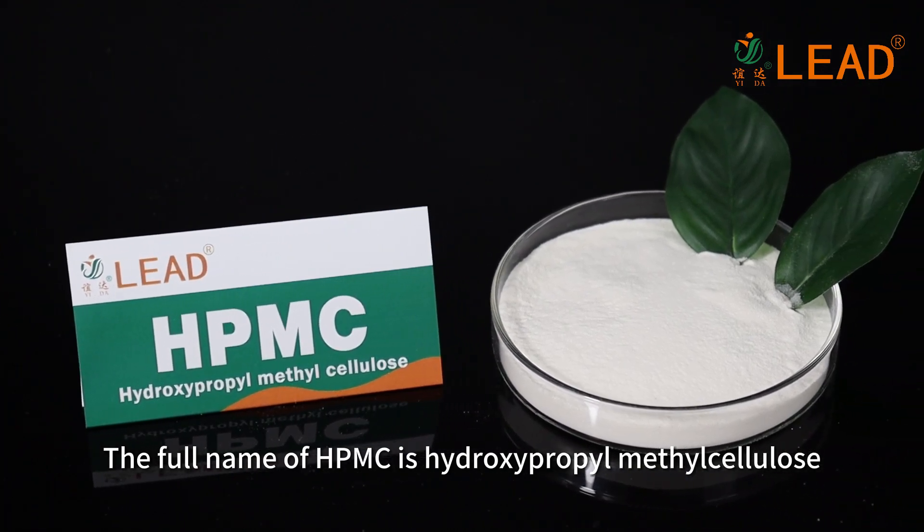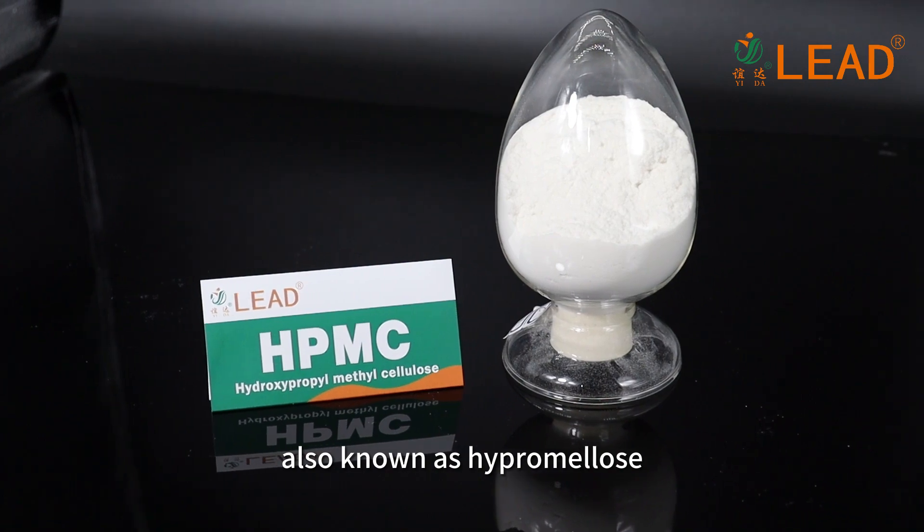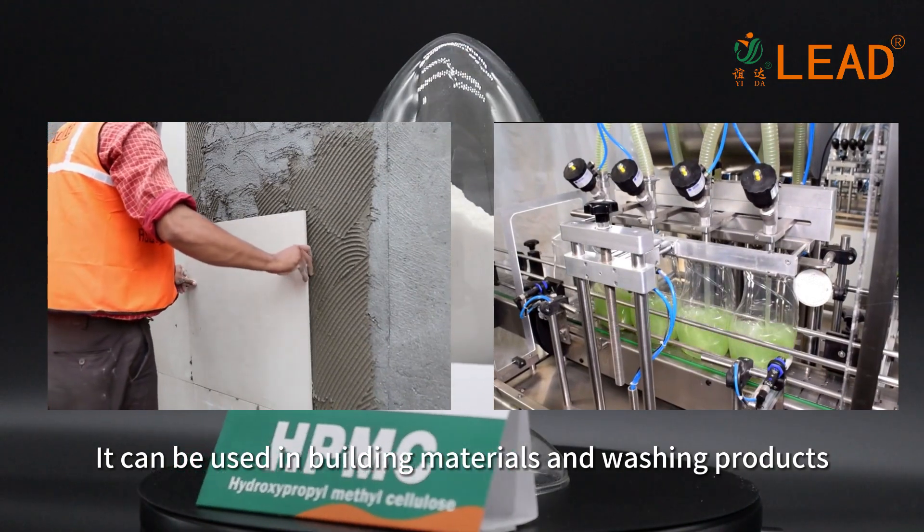The full name of HPMC is hydroxypropyl methylcellulose, also known as hypromellose. It can be used in building materials and washing products.